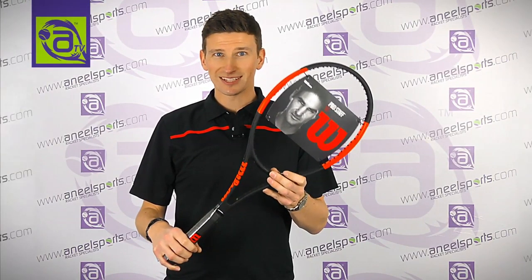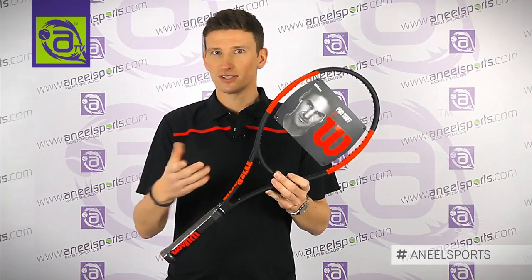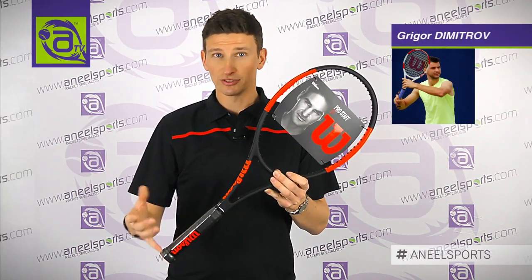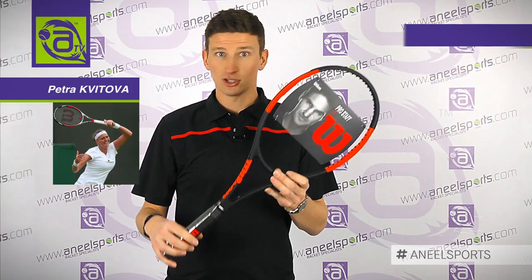This is the ProStar 97, one of the heaviest models in the ProStar family. It's a 315 gram weight. You see players on tour like Grigor Dimitrov and twice Wimbledon champion Petra Kvitova use this frame.